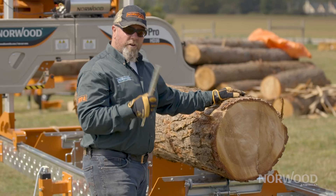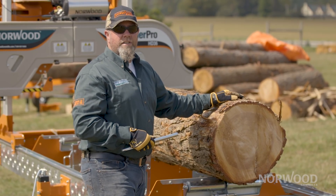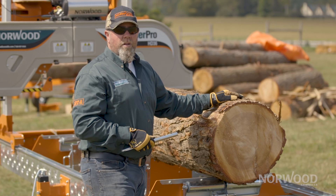So those first two cuts — it's very important that you do that in order to manage and get good quality lumber when you're cutting.